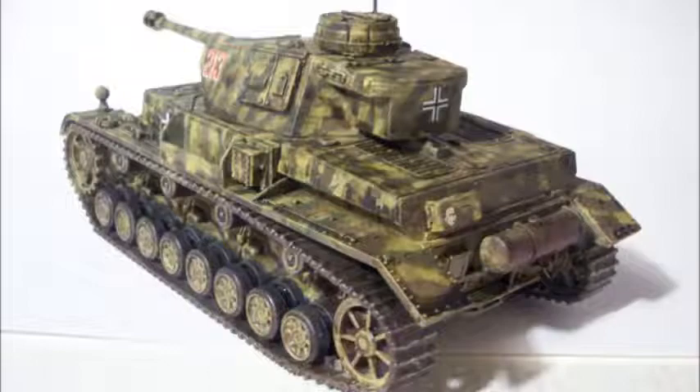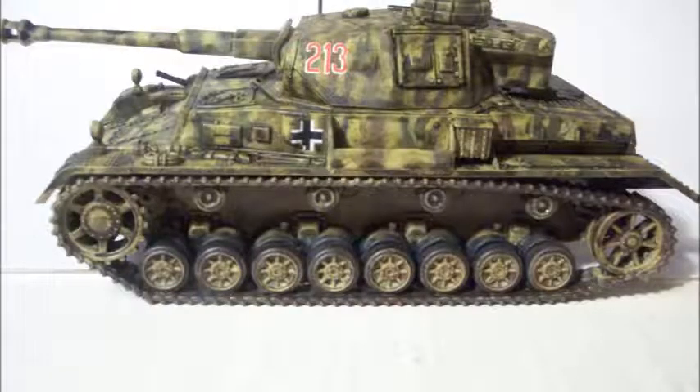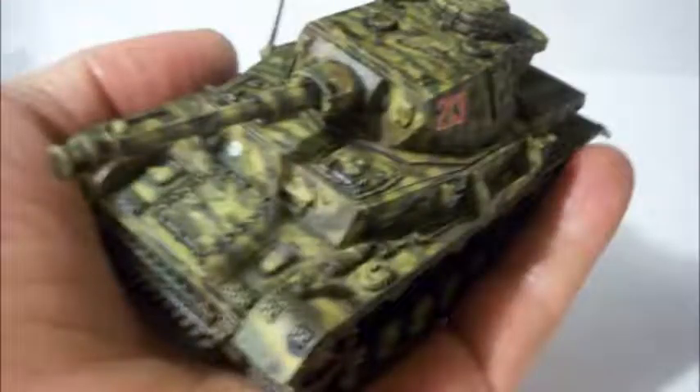I used the last of my flat coat on this model. There's the Panzer IV! I should have some German music going in the background or something. And there's your good bolt-action size.